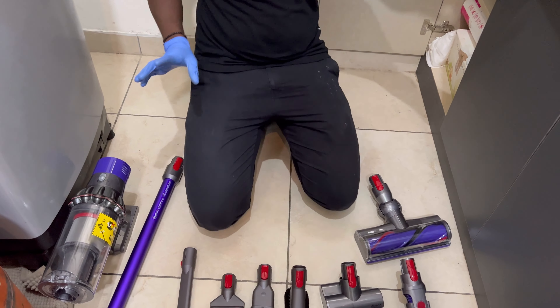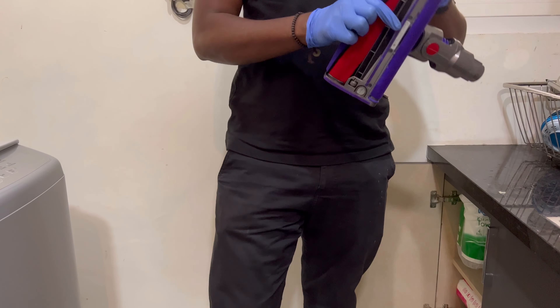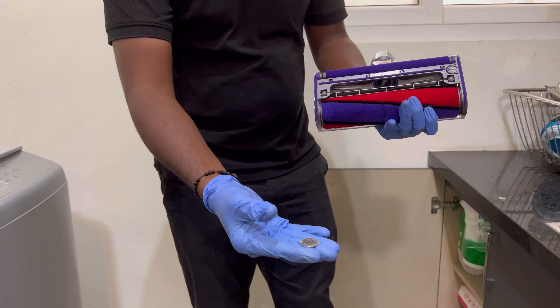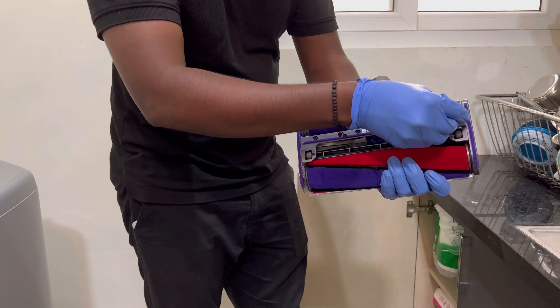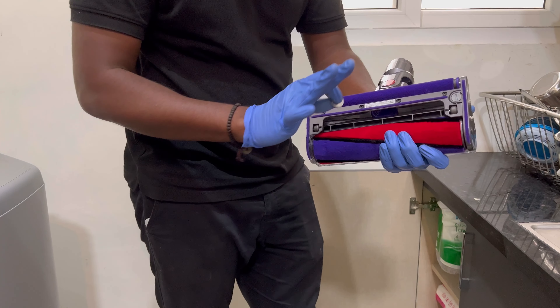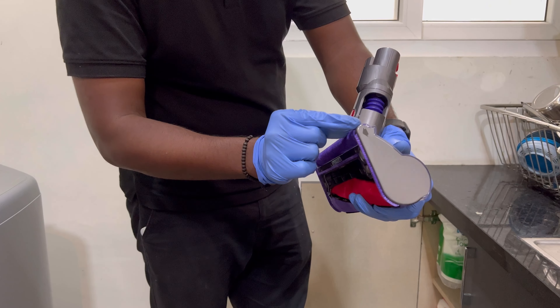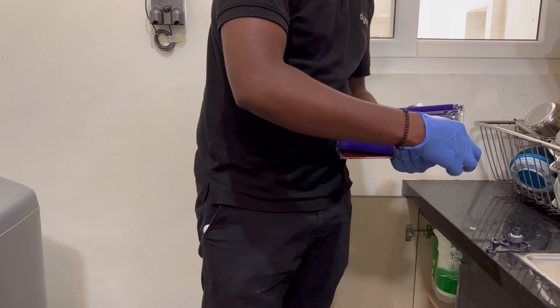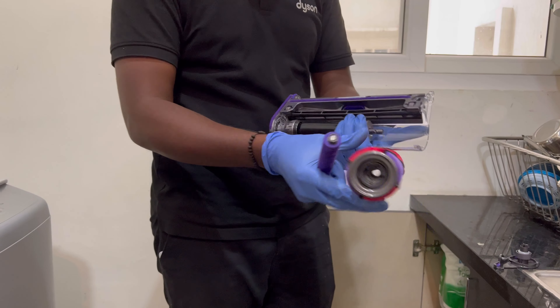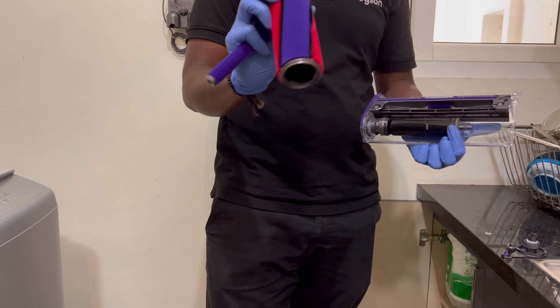In the whole machine, you can wash only two things: the filter and the soft roller. To open the roller, you can use a one or two rupee coin. There is a switch — just rotate anti-clockwise. There is a black arrow; press the arrow and pull out. Remove the lock, remove the roller, and wash with clean water — no detergent — then make it completely dry.